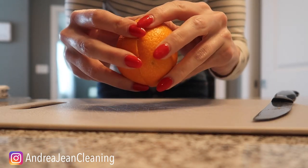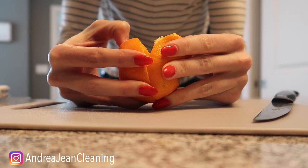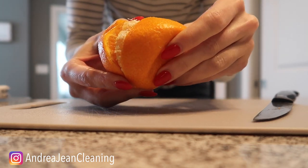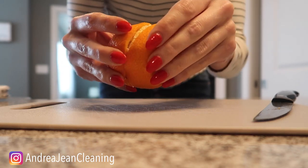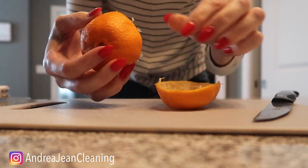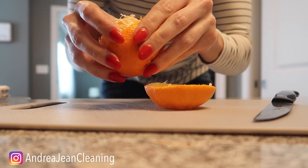You want to carefully take this apart like I'm going to show you right here. You can see the peel is just starting to come off. There are several ways that you can do this. The most important part I'm going to show you here in just a second — there's one half right here, and now we're going to take the second half off.